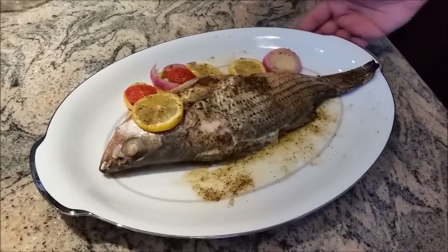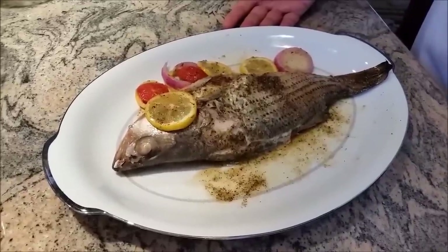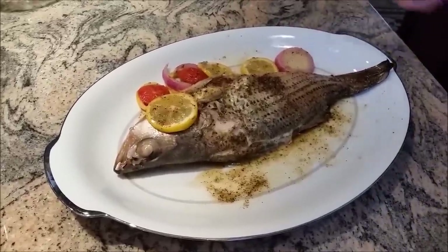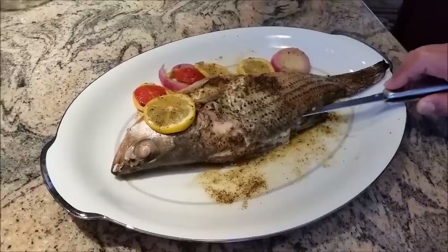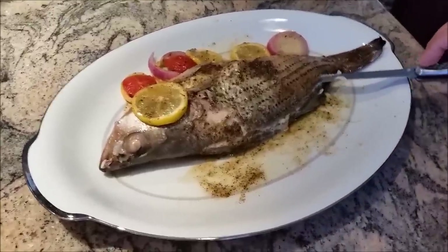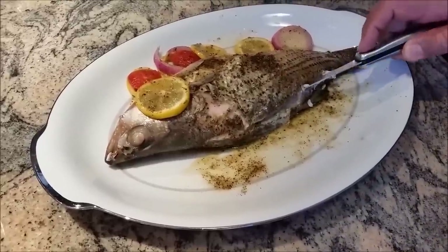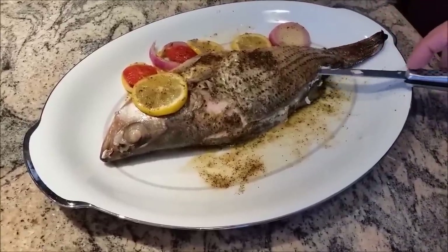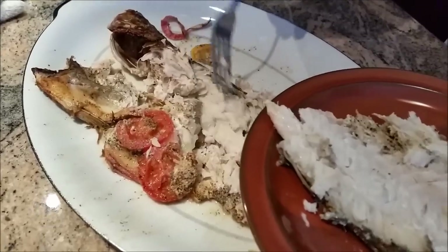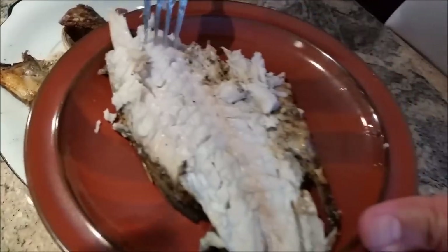How beautiful — my fish from the oven and it is fully cooked. As I show it to you, you can cut through this. You can lift it up and take the whole bones out. How perfectly my fish is cooked.